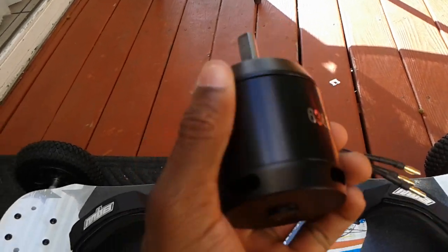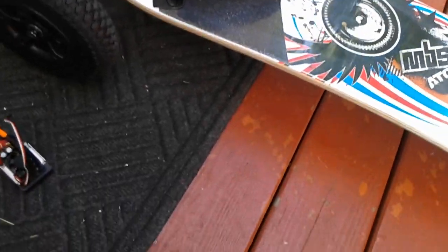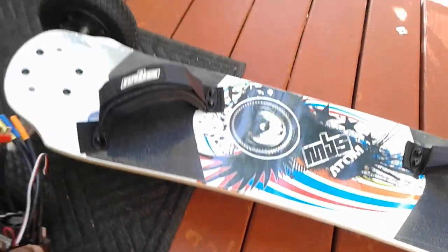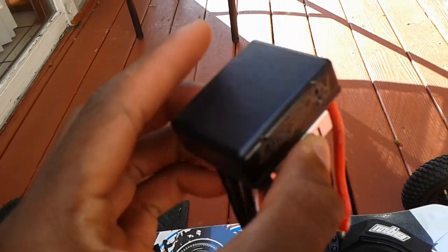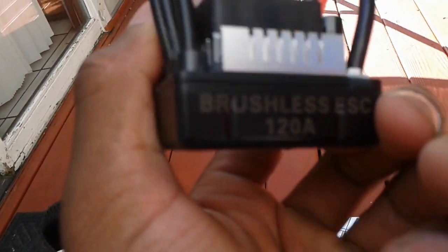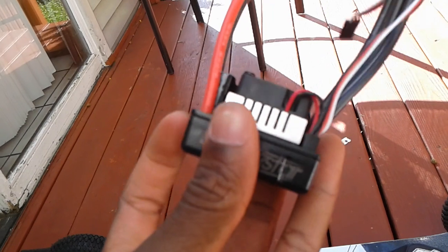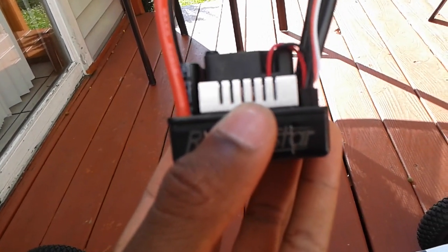Once you have your motors, you'll also need ESCs. This is the ESC I chose — it's a Racestar 120-amp ESC. I got this ESC for about $54 on eBay, and I'll leave a link to it in the description.